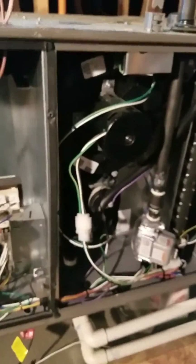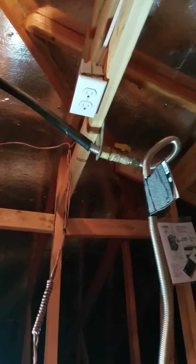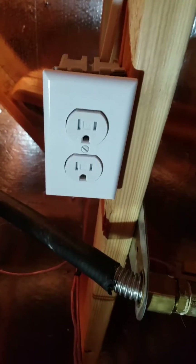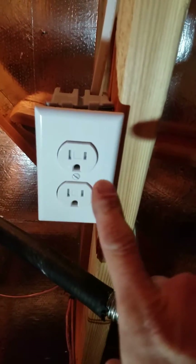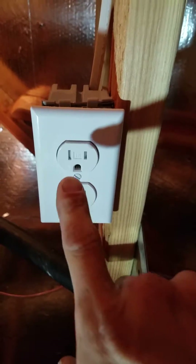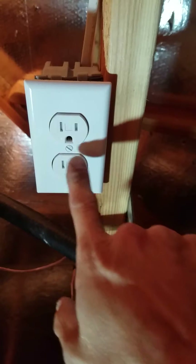Today I'm going to show you how to wire a pigtail to a furnace and plug it in. On the plug, you'll notice there are always two different sizes — a bigger size on the left and a smaller size on the right. The bigger size is the neutral line, that's your L2.